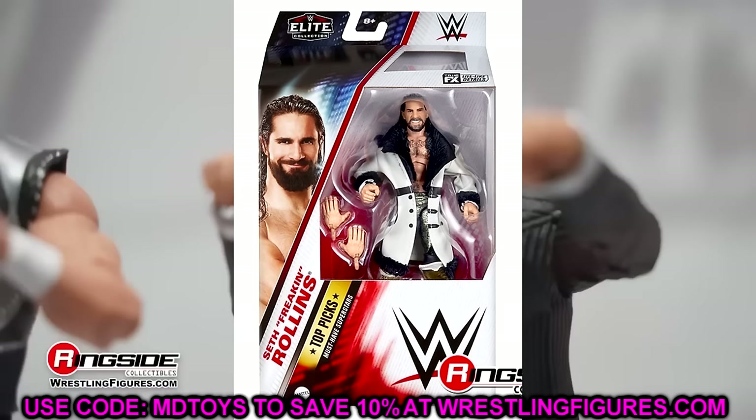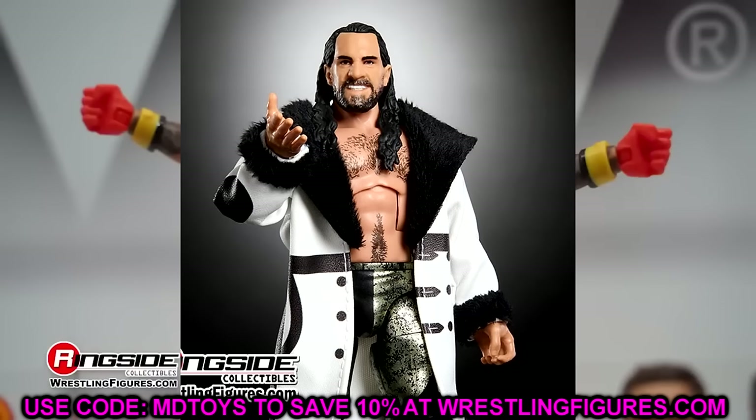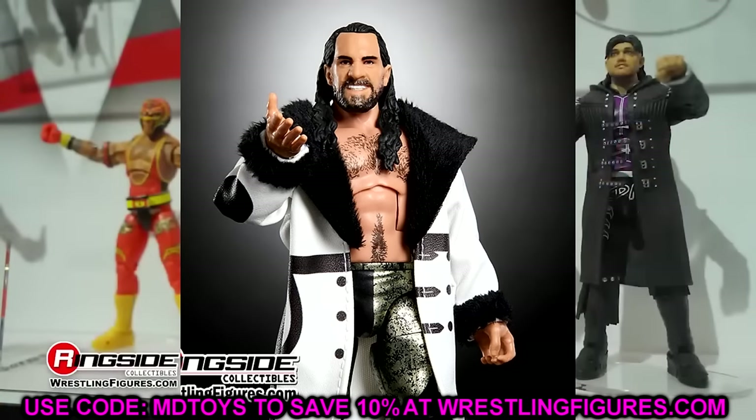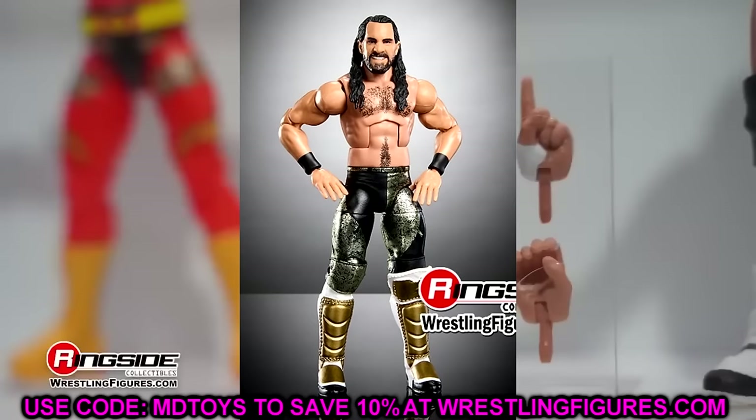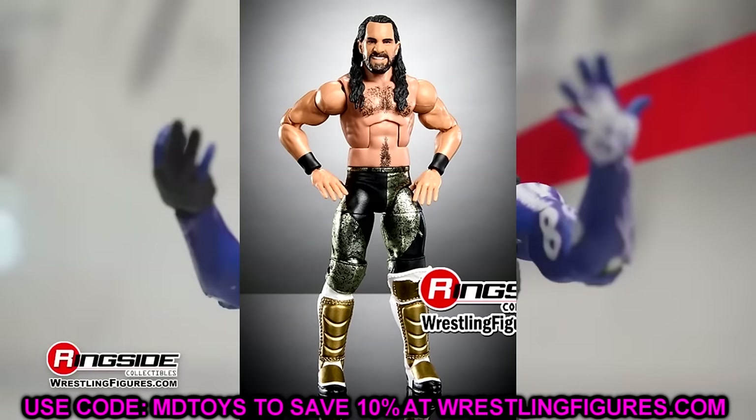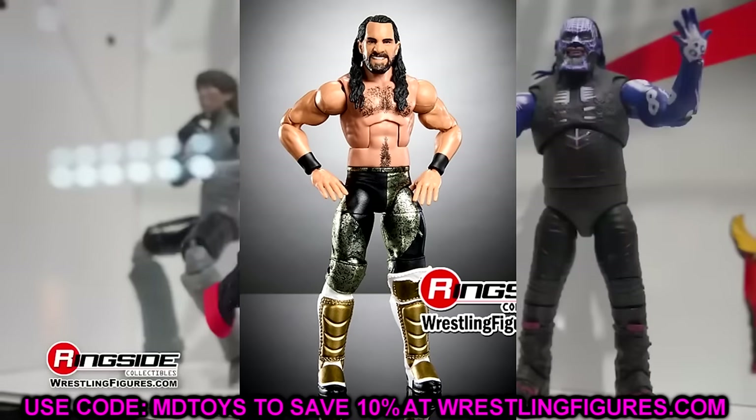The figure we really got to talk about is the Top Picks Seth Rollins. You look at it and you're like, oh it's just an ordinary — oh my goodness — because you think it's just Elite 99 Seth Rollins, until you take a look at this damn torso. What in the hell am I looking at? You do have Seth Rollins, it's the Elite 99 base, all the good stuff there — but they gave him the Daniel Bryan torso.